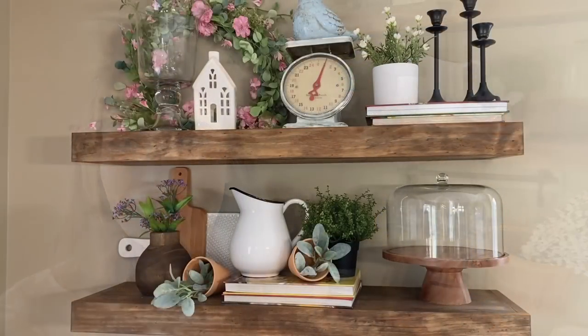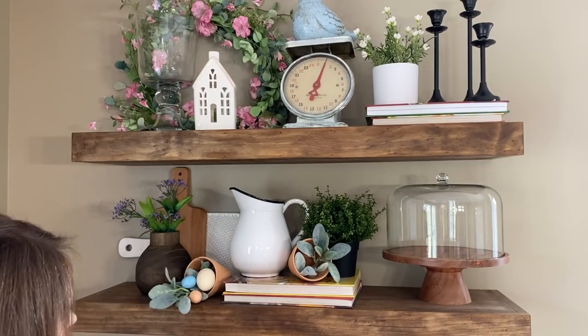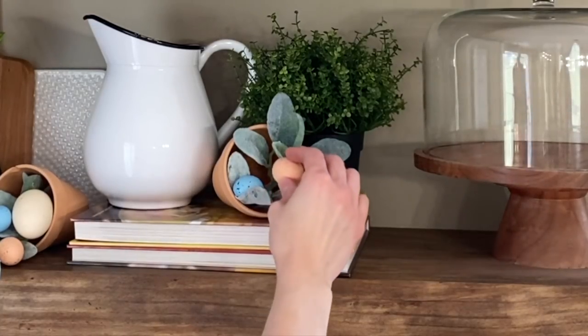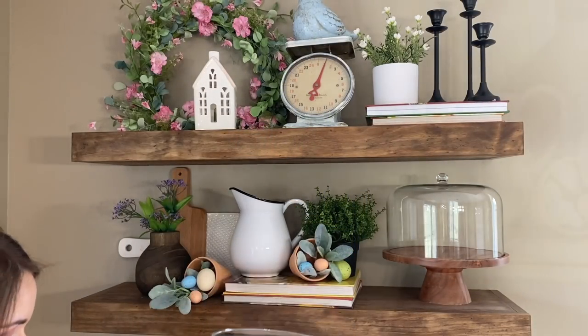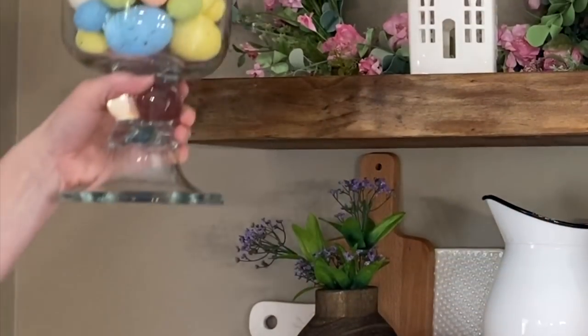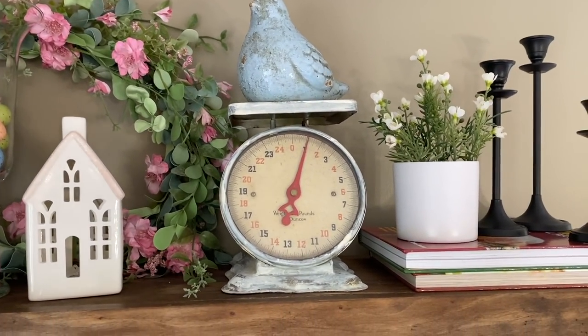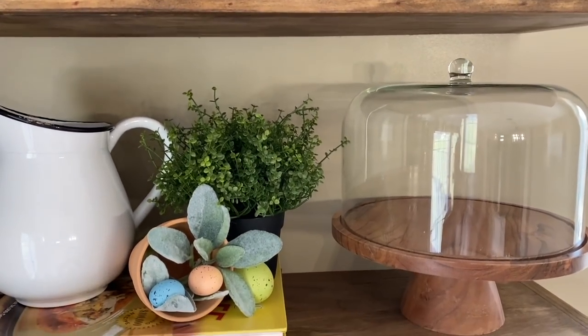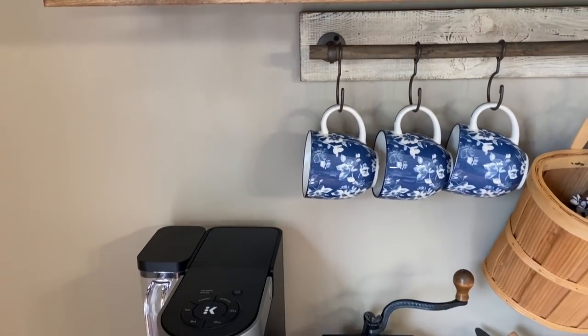Over here on our coffee bar, I'm just going to be adding some colorful eggs to tie in the egg theme going on here in our kitchen. If you're enjoying today's video, be sure to give me a big thumbs up, and if you know somebody who would appreciate it, pass this video along. If you happened to miss my coffee bar decorate-with-me for spring, I'll list that up in a card above so you can go watch that one as well.